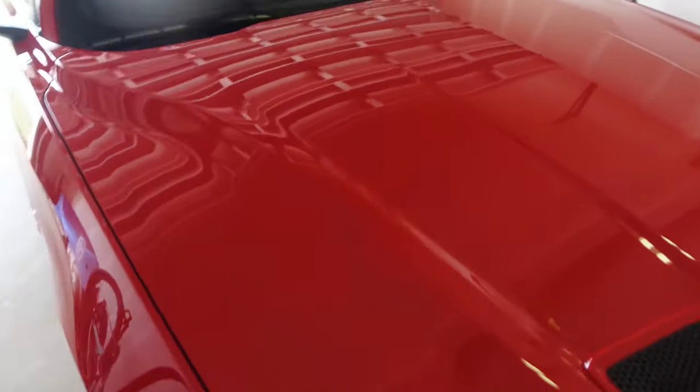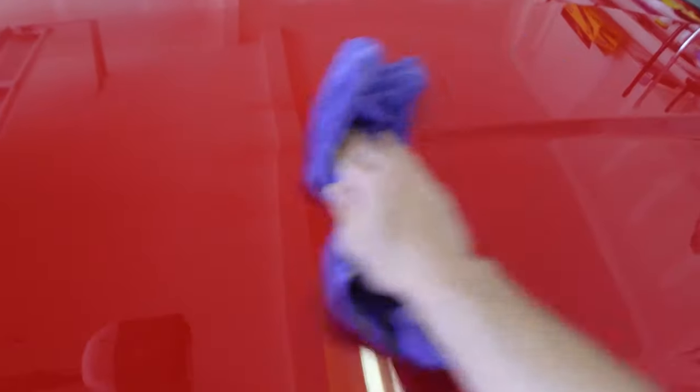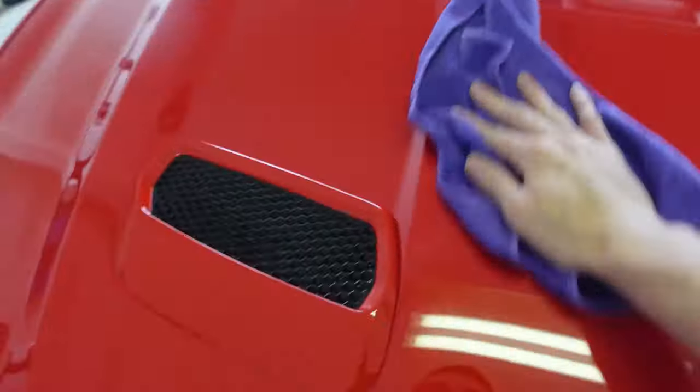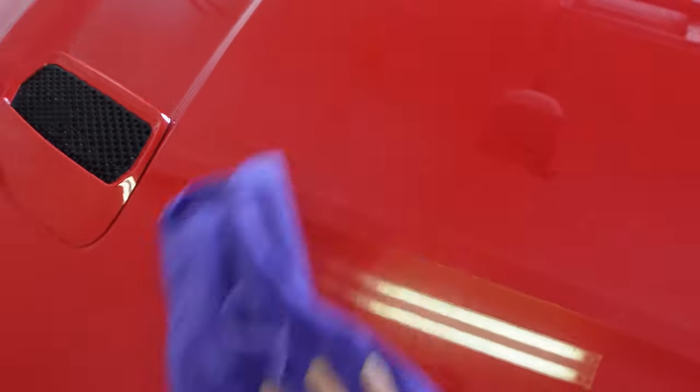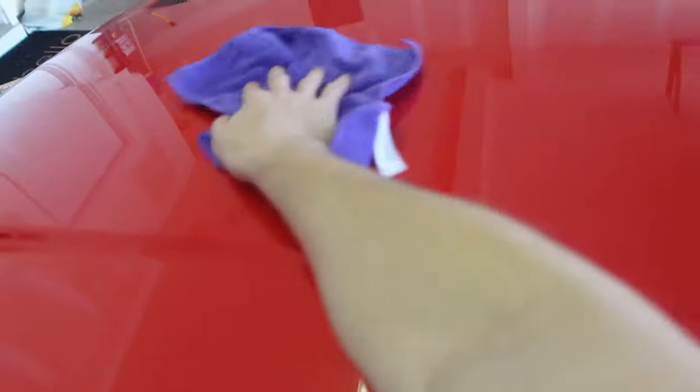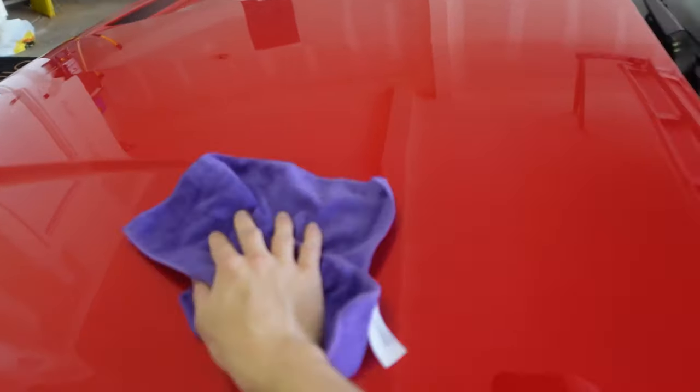Always do it in a straight motion — you never want to swirl on the car, that's never good for the paint. Just to give you an example: you always want to go in a straight line when you touch your paint. That goes for washing the car, anything paint-related, drying it — you always go in one motion. Never swirl it. For this just go in one motion — it looks good.